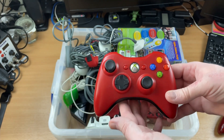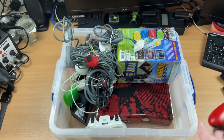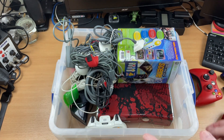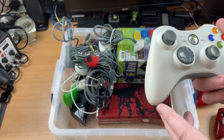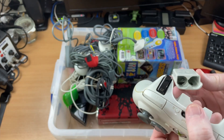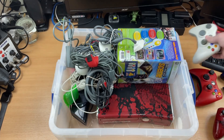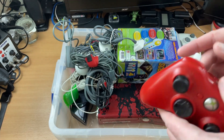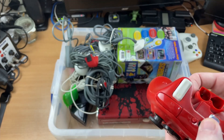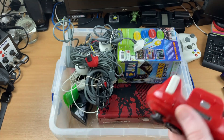Then we've got two more controllers - we've got the red one which looks in good condition actually. I haven't got a red one yet, so that will go onto one of the 360 shells. We've then got another white one, so I've got one white already. And yeah, that all looks good. Obviously I will get all these hooked up and tested afterwards.